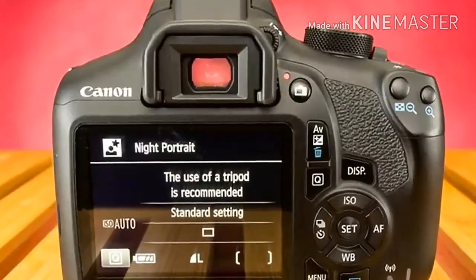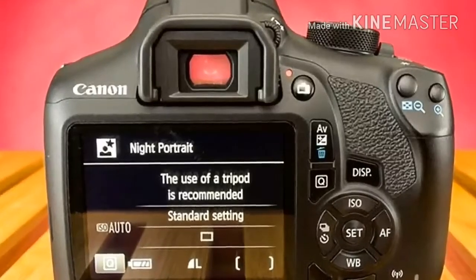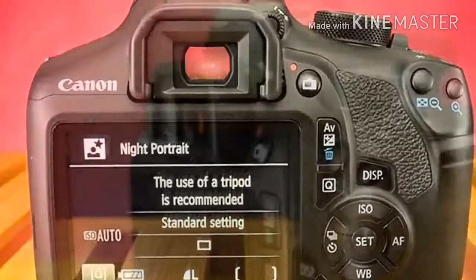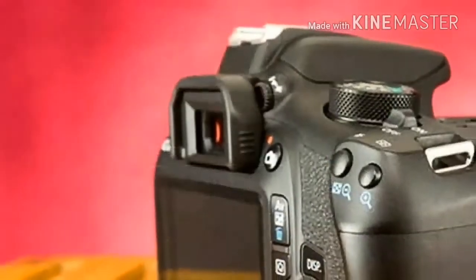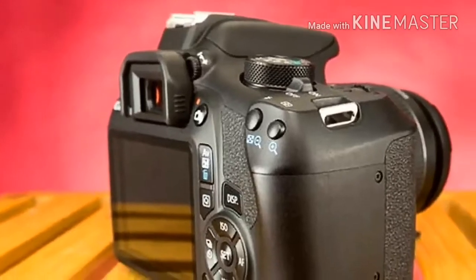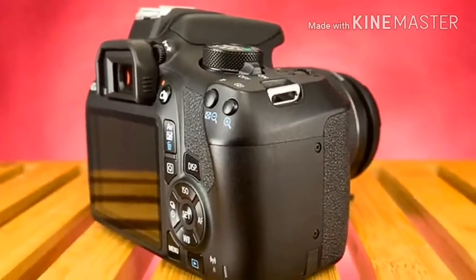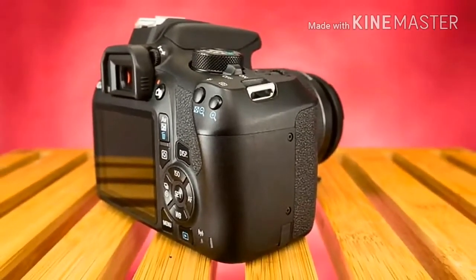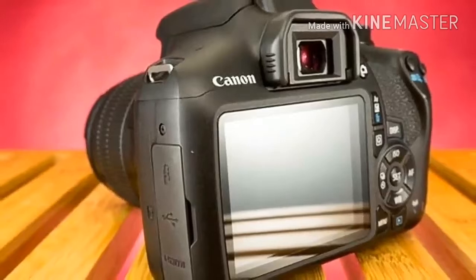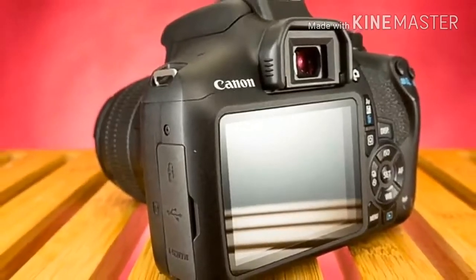A trio of buttons are located between the LCD and eyecup rest. The AV button is used to adjust aperture in manual mode in conjunction with the top dial, set EV compensation in other modes, and delete images when reviewing photos. The DISP button changes the amount of information shown on the rear LCD, and Q navigates through the rear information display, making it possible to adjust aperture, drive, EV, flash output, and flash power.